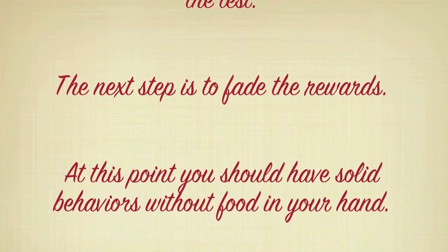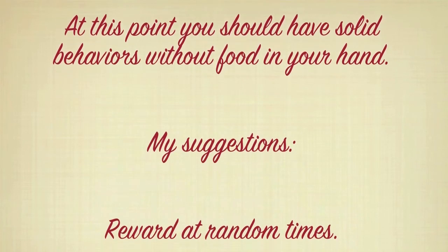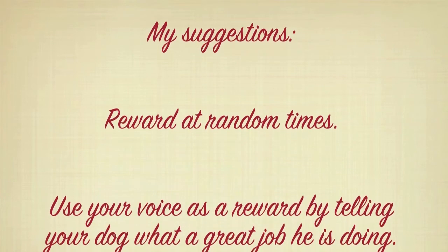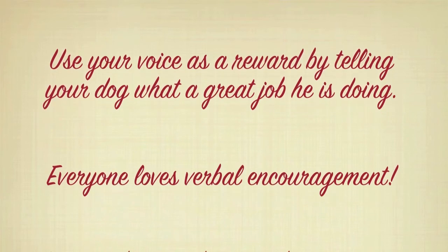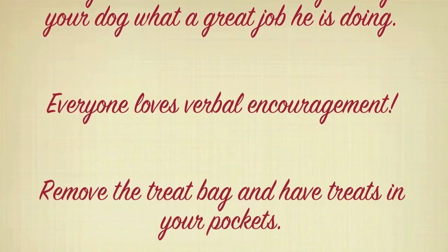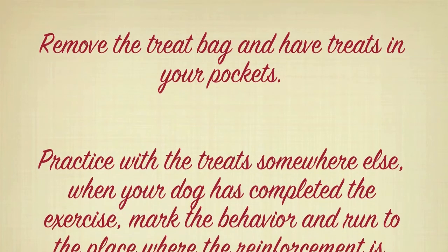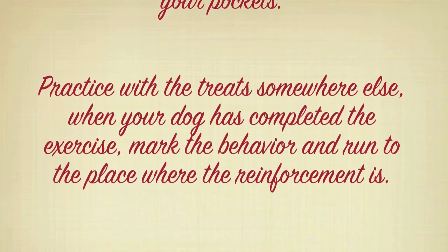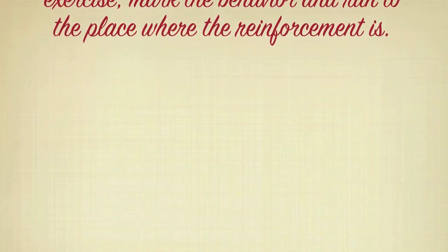At this point, you should have solid behaviors without food in your hand. My suggestions: reward at random times. Use your voice as a reward by telling your dog what a great job he's doing — everyone loves verbal encouragement. Remove the treat bag and have treats in your pocket. Practice with the treats somewhere else. When your dog has completed the exercise, mark the behavior and run to the place where the reinforcement is.